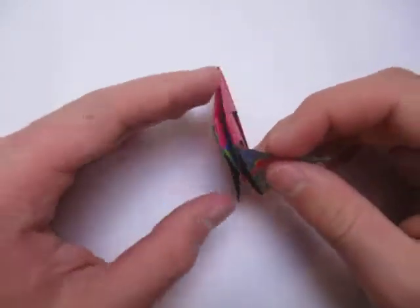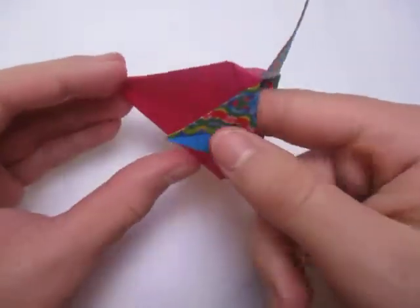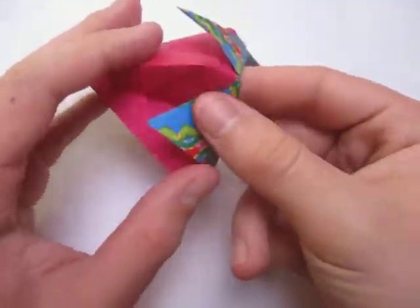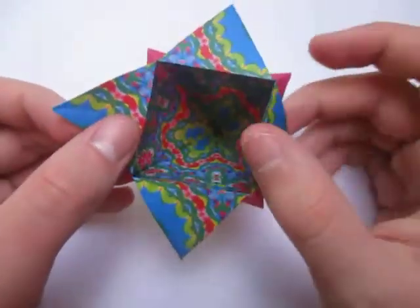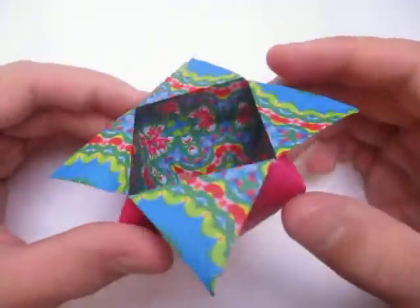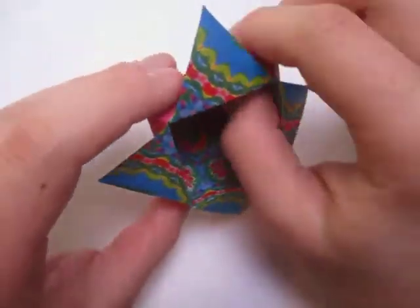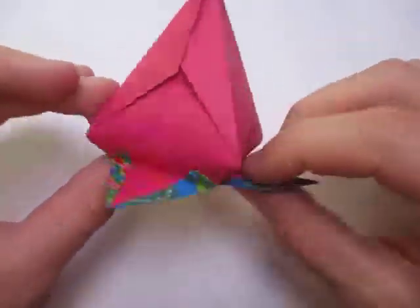Alright, now comes the fun part — we're going to open it up. Just pull on these two points, put your finger inside, and push the sides out like this until it forms a cone. Just like this. Shape it to taste. And once you did that, there it is — the star cone container. And if you turn it over, it's a strawberry.